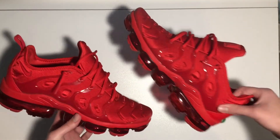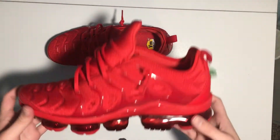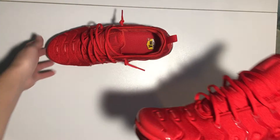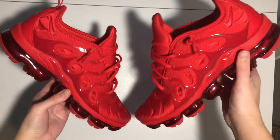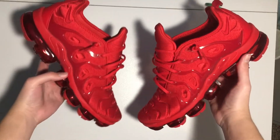My bad — my camera cut out. But this is how I lace up my Vapormax Pluses. Without further ado, let's get into the on-foot.